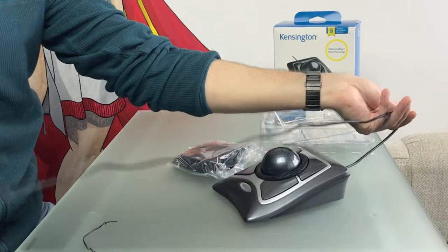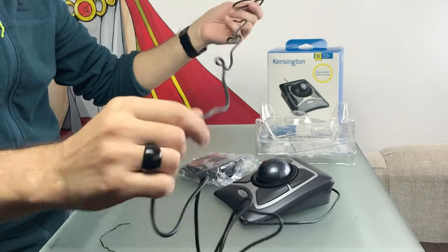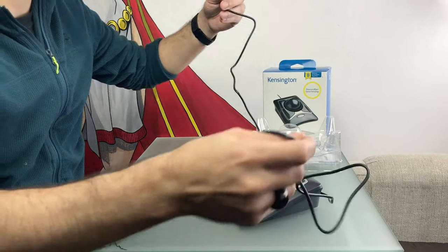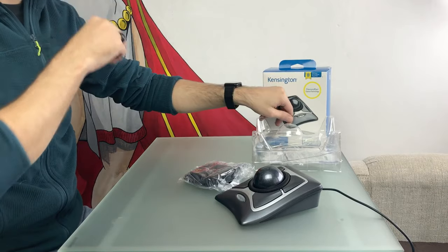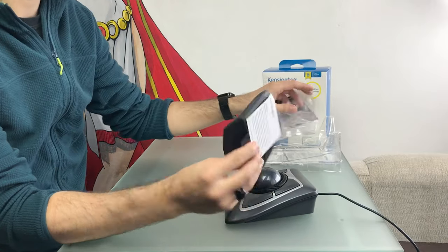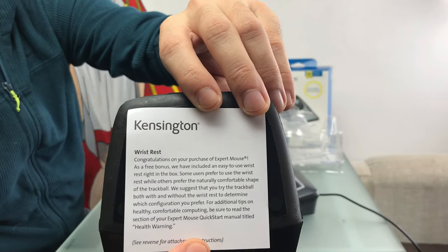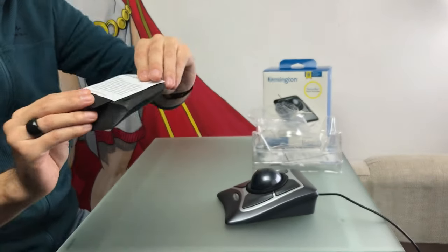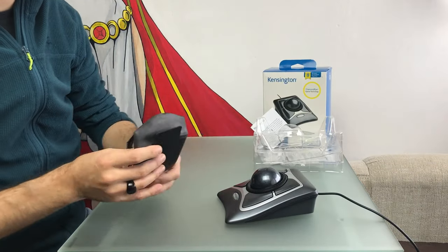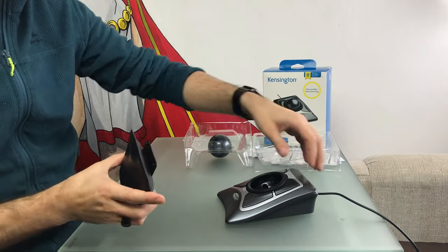The cable is 1.8 meters long, enough to reach my desk from the PC. And because the mouse doesn't need to be moved from its position, it won't be a bother, and I don't have to worry about changing or charging batteries anymore. The wrist rest comes as a free bonus, with a note inside congratulating me on my purchase. It says the mouse can be used with or without it, and suggests trying both ways to determine which configuration is best suited for you. I personally prefer the wrist rest because I can reach the buttons better.